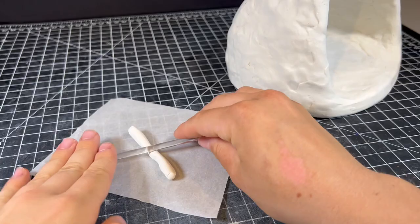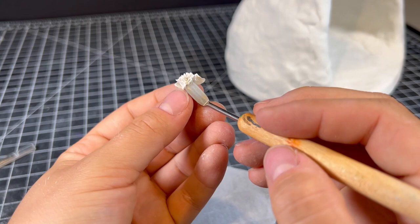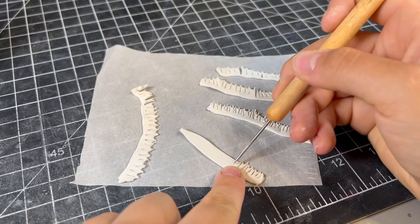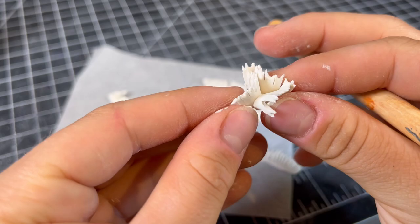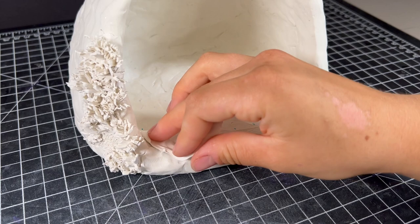Moving on, it's time to add the lifeblood that makes Ghibli films unique: nature. This part was definitely the most time consuming because we have a lot of area to fill, as we're doing both the front and the back for an entirely 3D diorama. I started out by framing a few choice areas with grass. To make this grass, I cut out thin strips of clay, scored it with a needle before folding it up randomly and attaching it. I repeated this process with all the grassy areas, and in between I do the bulk of the greenery, which is the moss.